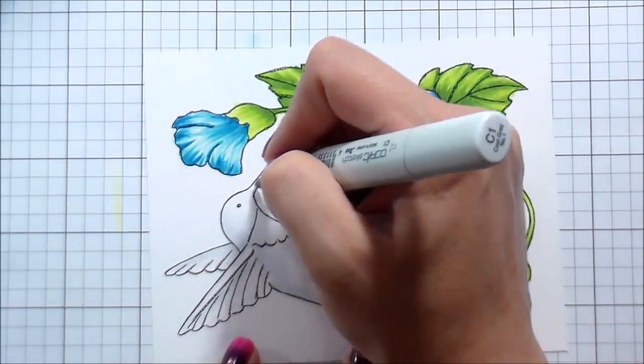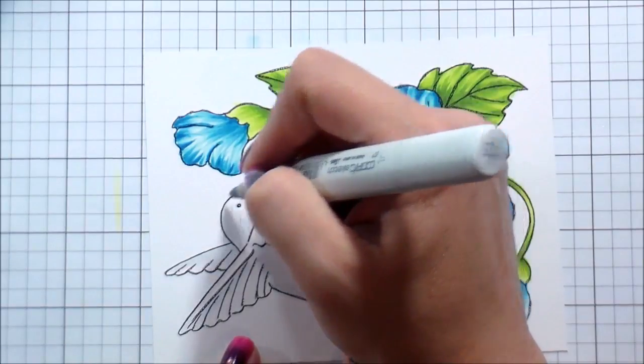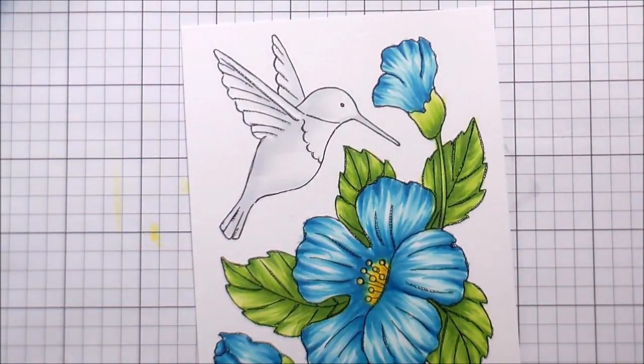I decided to actually make two separate cards with them. Here you can see I'm using a bunch of cool grays to shade my hummingbird.